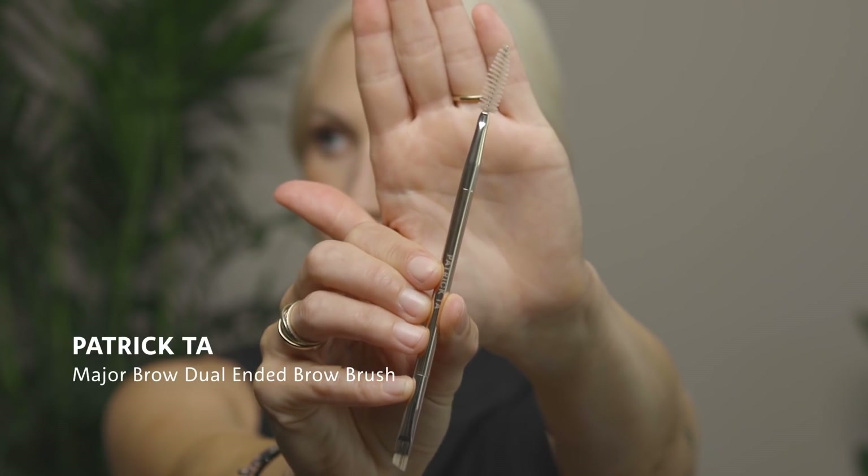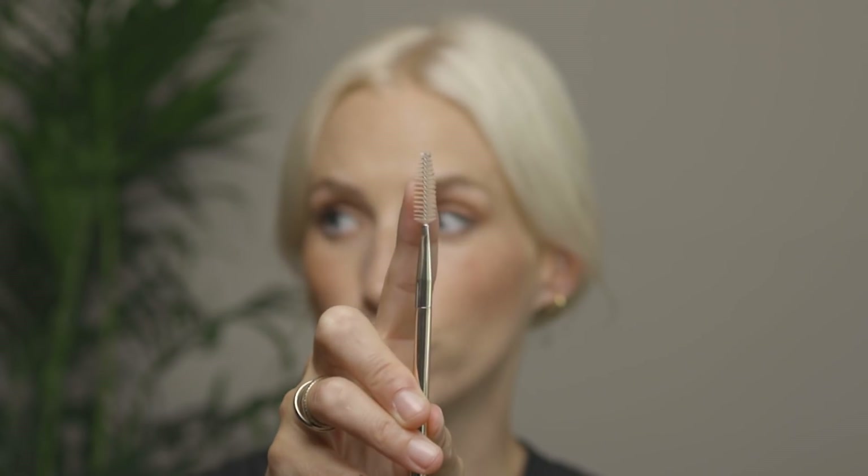Start by spritzing the spray directly into the product. Next, I'm going to use the Patrick Ta Major Brow Dual Ended Brow Brush, using the spoolie end first. You really want to make sure you're not getting too much in one area, so roll and drag it across the product lightly — a little bit goes a really long way. Apply it directly into your brow, brushing up and digging in a little to coat all of your brow hairs. It can look a little wooly at first, but trust me, it looks great. Do all of this before you fill in with any color.